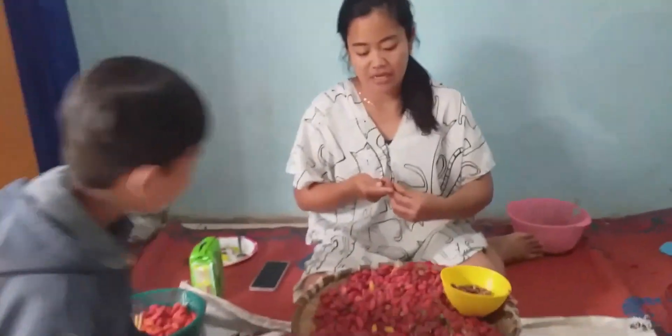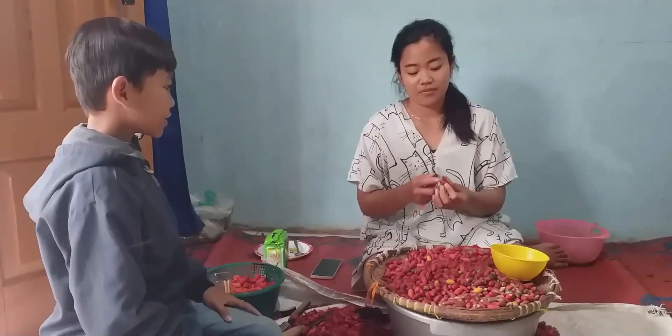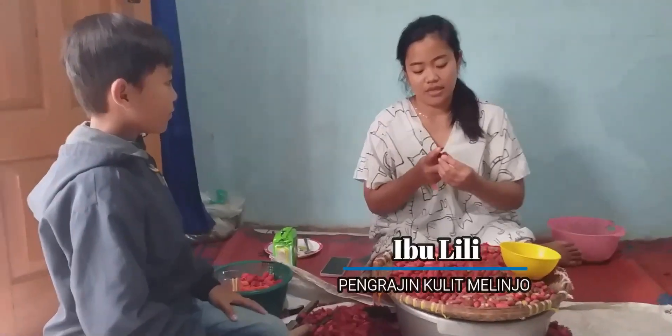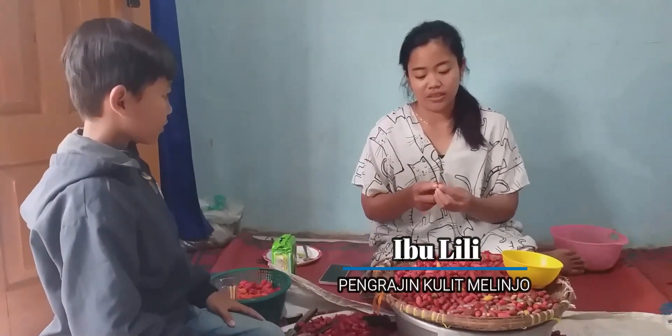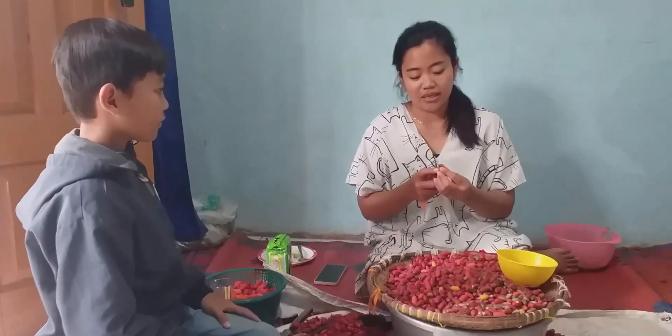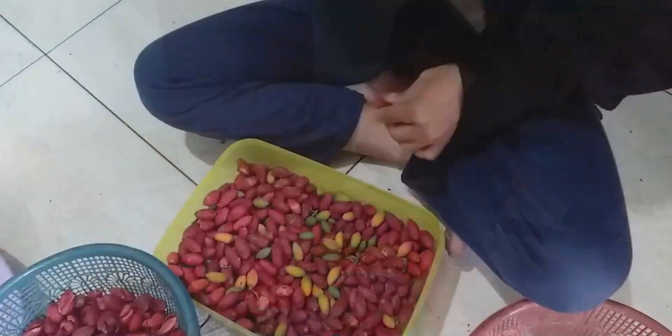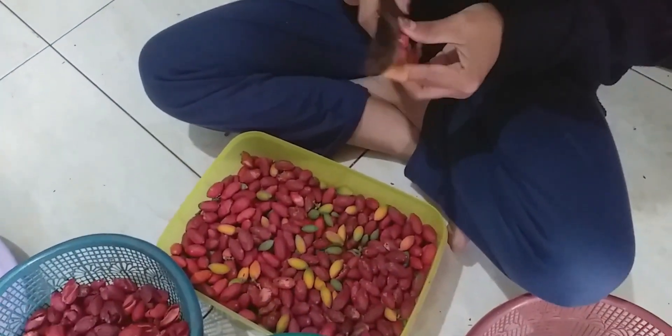Lagi apa ini, Bu? Ini lagi mengupaskan kulit melinjong. Dipisahkan terus? Mau dibuat apa, Bu? Ini nanti dipisah kulitnya, kalau melinjongnya untuk bikin emping. Kalau kulitnya nanti yang lebih bisa untuk dijual, buat masak di pasar, atau bisa dibikin usaha keripik kulit melinjong. Yang sekarang lagi Tena.